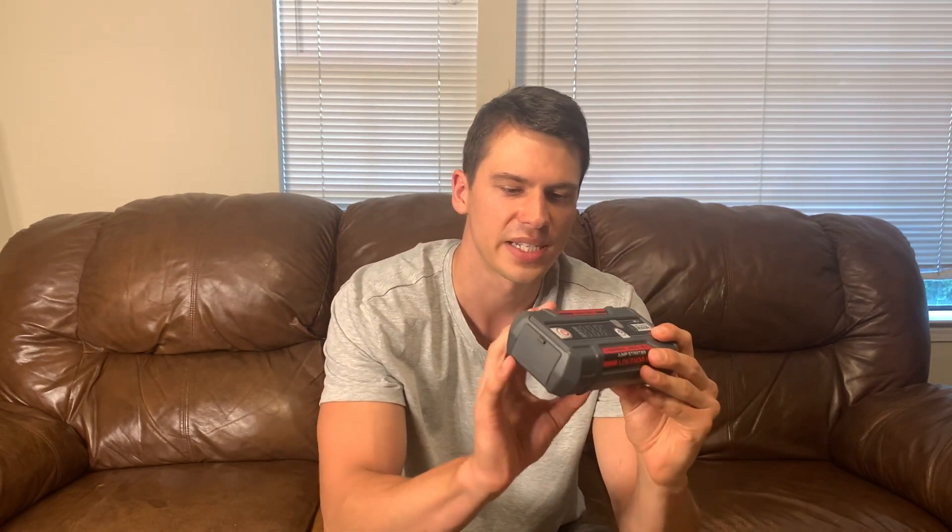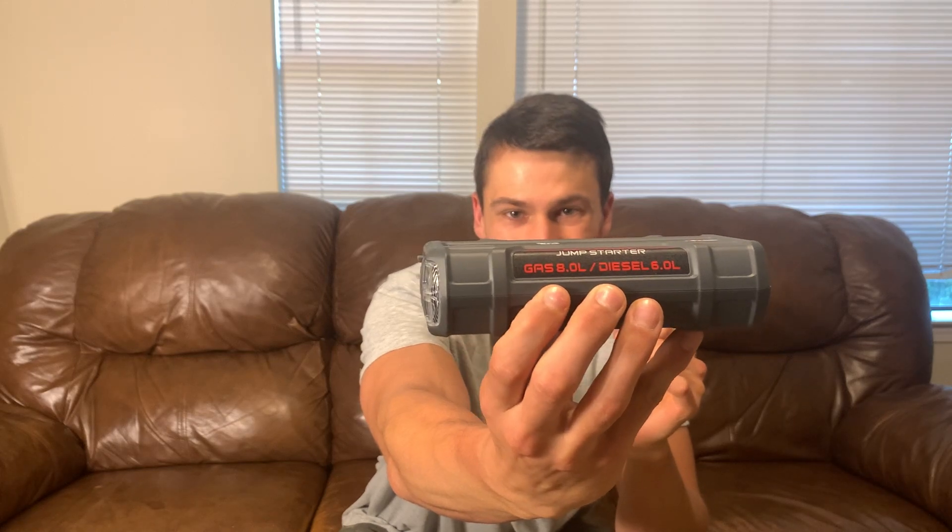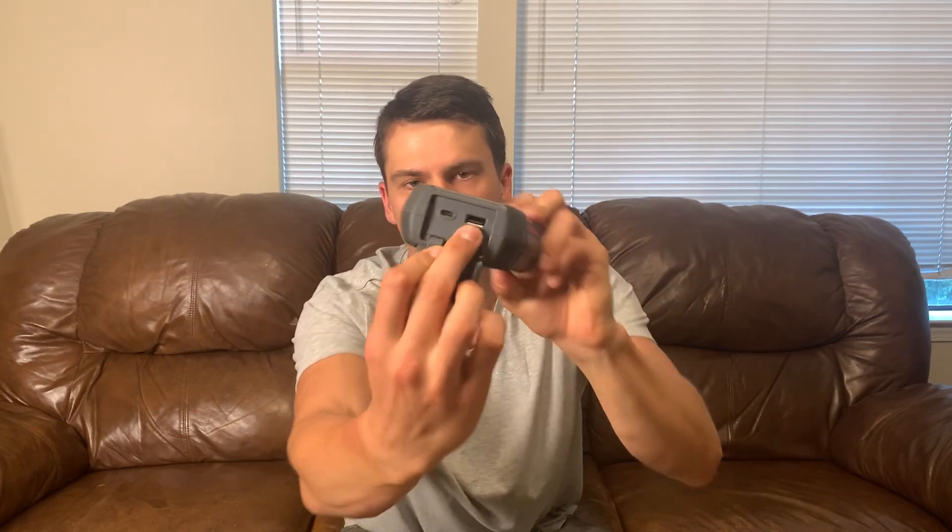First of all, it says right here this is rated for up to an eight-liter gas or a six-liter diesel, so this thing is very capable. This is how you charge it — it's got both a USB-C and a standard USB port. The USB-C is how you charge it, and it can also be used as a power bank. So if you need to charge a cell phone or something out in the woods, you can use this for that as well.